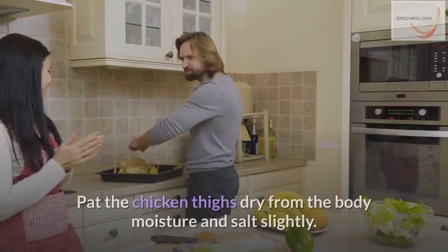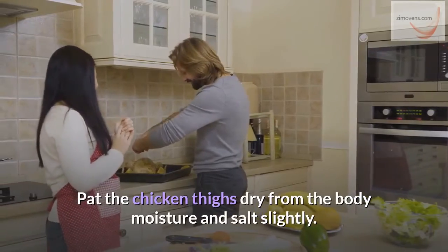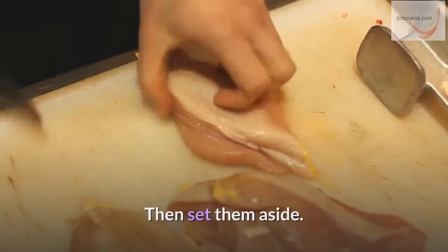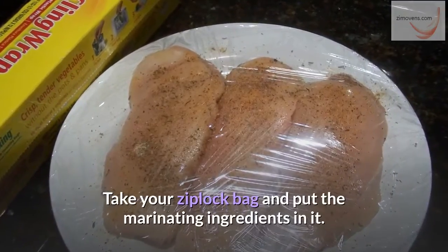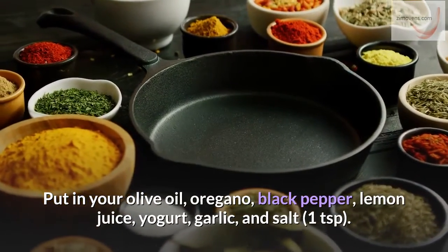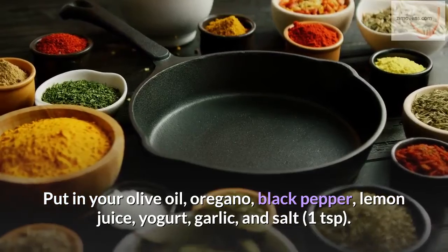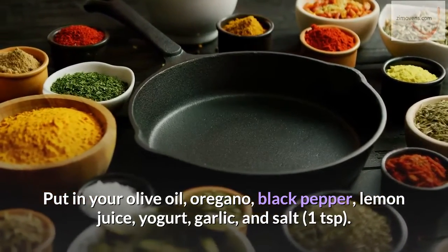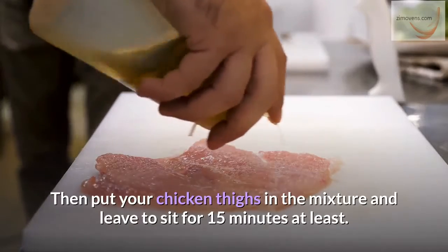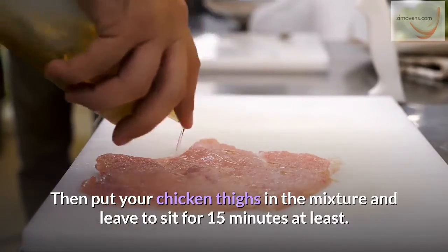How to bake. First step: pat the chicken thighs dry from the body moisture and salt slightly, then set them aside. Take your Ziploc bag and put the marinating ingredients in it — olive oil, oregano, black pepper, lemon juice, yogurt, garlic, and 1 teaspoon salt. Mix them properly, then put your chicken thighs in the mixture and leave to sit for at least 15 minutes.